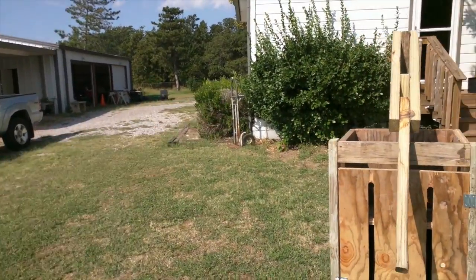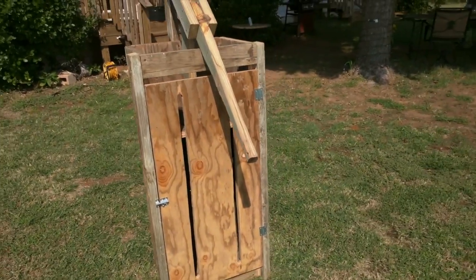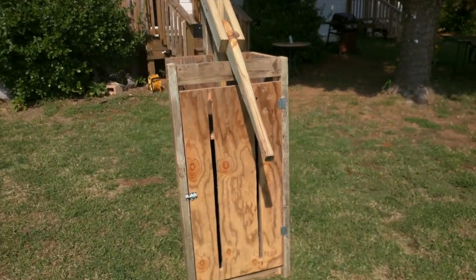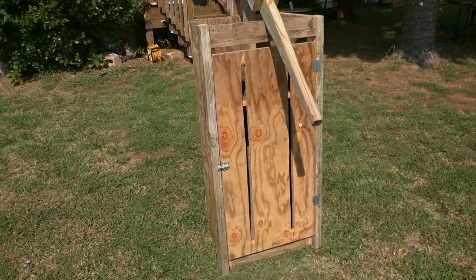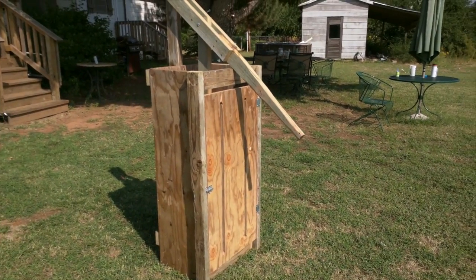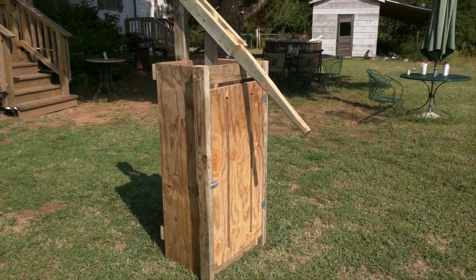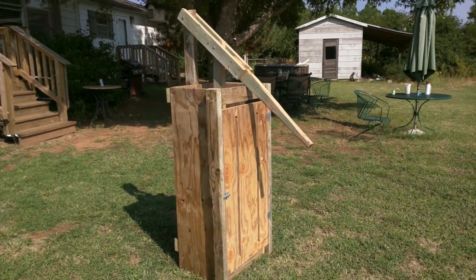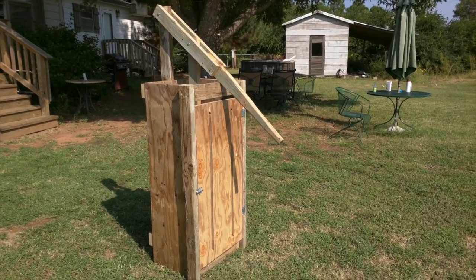I've got a hand cart back there that I'm actually going to use to tote this thing around. What I paid for was a box of screws — everything else, all the wood, was scrap wood. I bought a couple of hinges and the latch. If you were to go to the lumber store — Home Depot or wherever — buy some plywood and some two by fours, the hardware and everything, it shouldn't cost you more than 50 bucks.